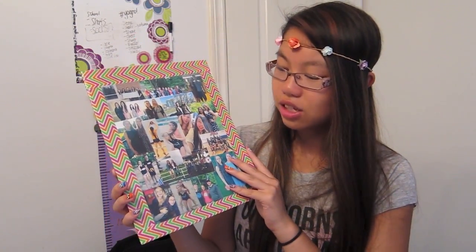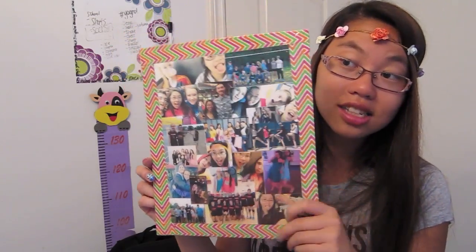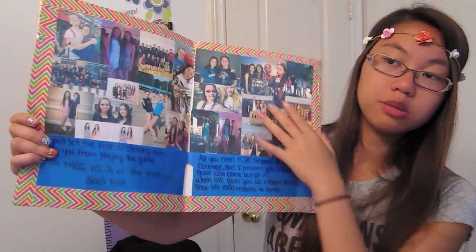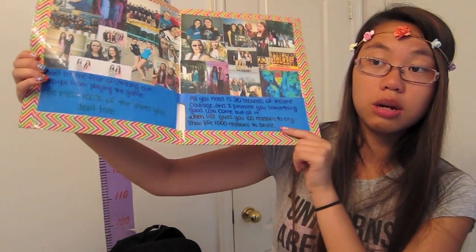The last thing I haven't shown you guys yet is this folder. Basically I took a folder from Staples, covered it in duct tape, and then put a bunch of pictures of me and my friends — I printed them out, cut them out, and used clear tape over them to seal everything in so it looks kind of laminated. I have my schedule in here and then loose papers I'm going to put in. In the front there are pictures of me and my friends, and in the back and on the inside there are more pictures.